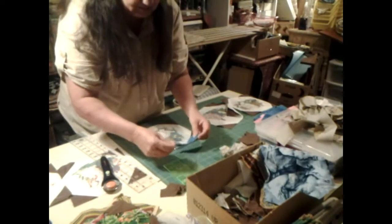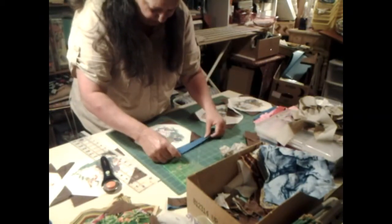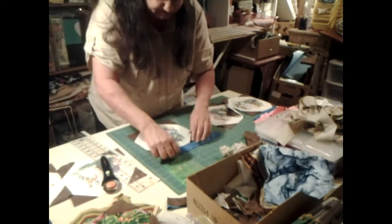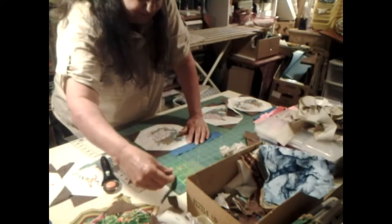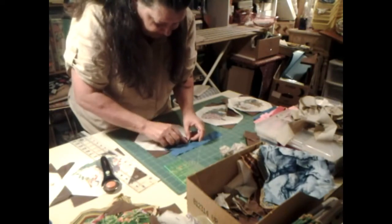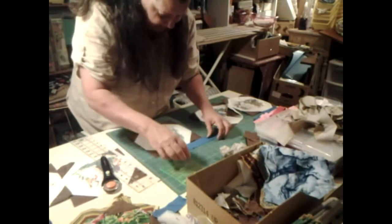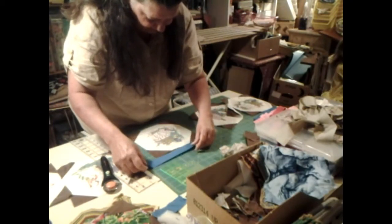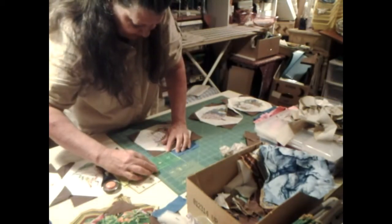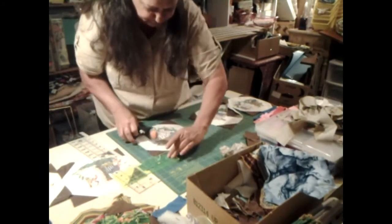I tore holes in that one, so that right there is gone. Let's try this again. I just want to make it a little bit longer, because I think it was right, but it wasn't quite reaching. I've seen a couple of these being made and I didn't like none of them - the way none of them were made.